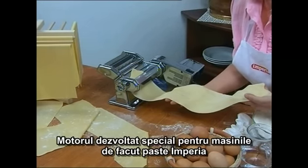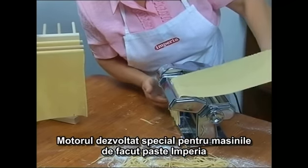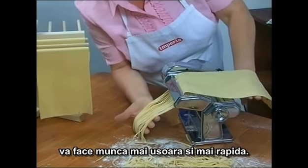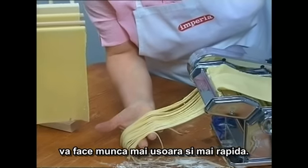Thus, Pasta Facile, the electric motor designed and built for Imperia and Titania pasta machines, will make your work quicker and easier.